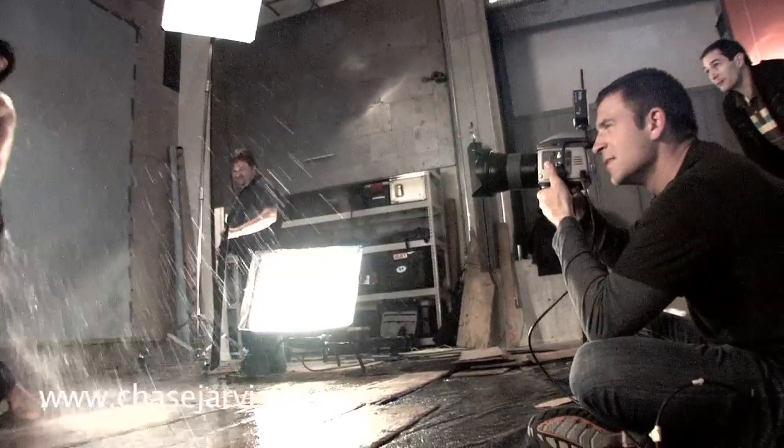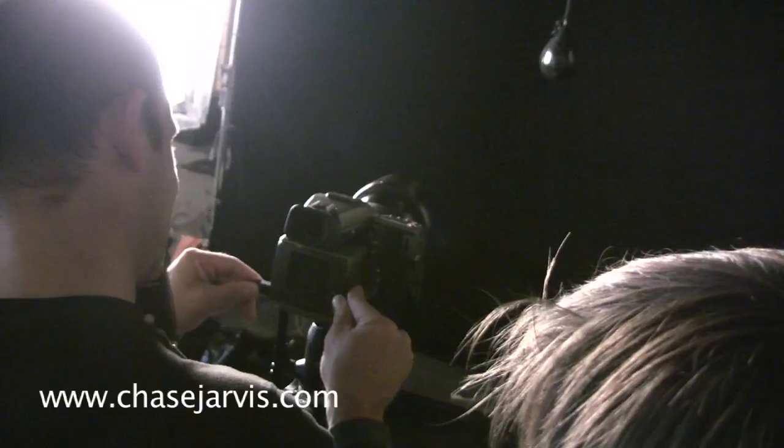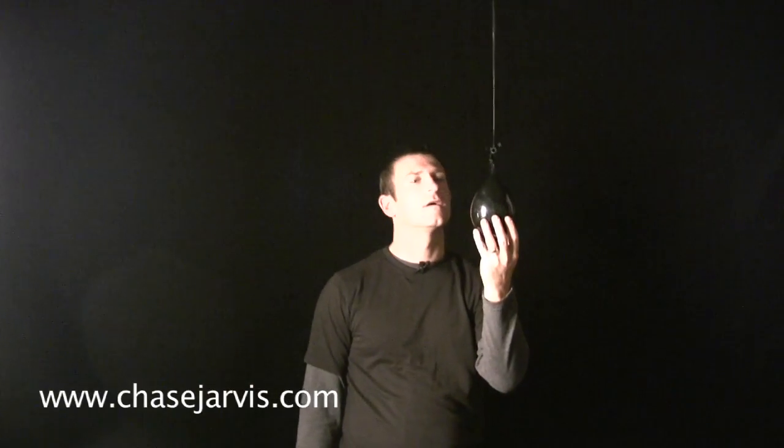Hey, I'm Chase Jarvis. If you can hold on for two minutes, I'm going to show you the secrets behind high-speed flash photography. High-speed photography is linking a flash to an action or an event. You can use high-speed photography to capture a number of things.